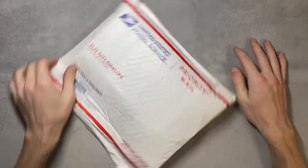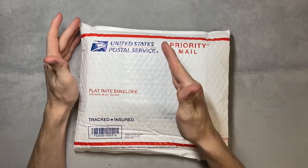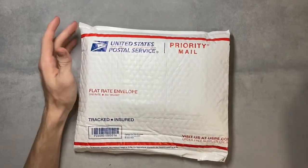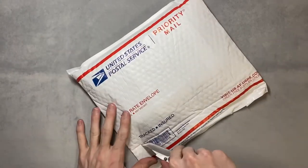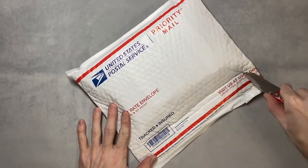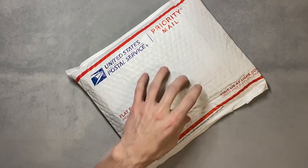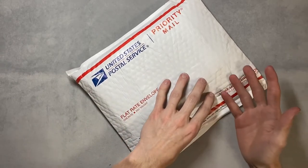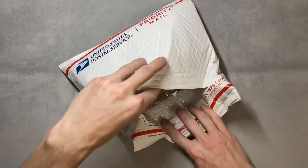How's it going everyone? Today I'm going to be unboxing this lovely United States Postal Service Priority Mail package. You'll know what it is from the title — it is going to be my first Gem Accessories product. It used to be Gem Playmats, but I think it's just Gem Accessories now.